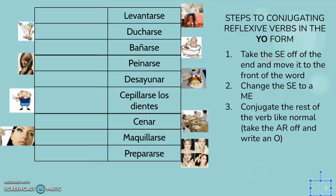Buenos dias estudiantes. Okay, hoy vamos a conjugar los verbos reflexivos. We're going to conjugate reflexive verbs.